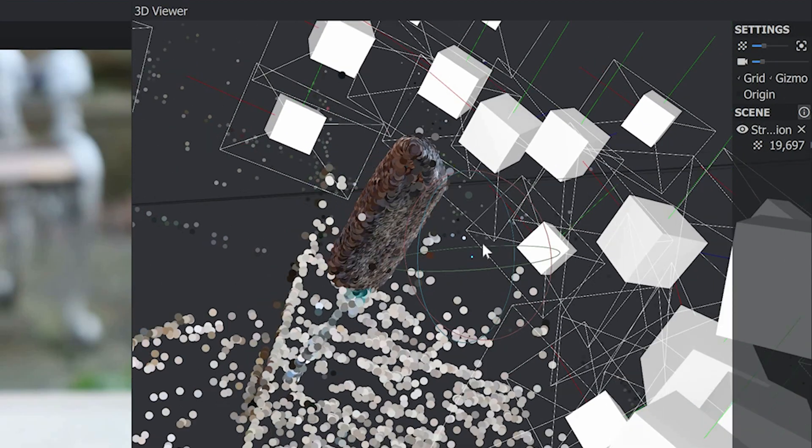We're not going to just send this to him in a boring box, so I thought this would be a great opportunity to try my hand at photogrammetry, which is the science of making measurements from photographs.